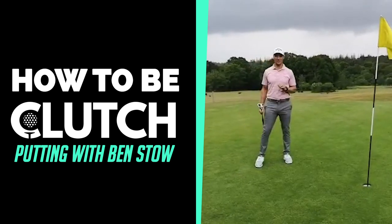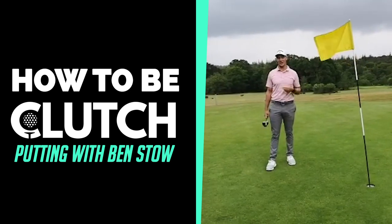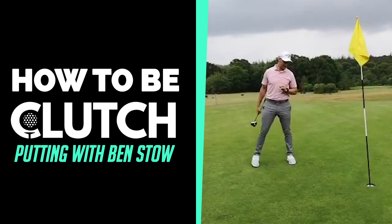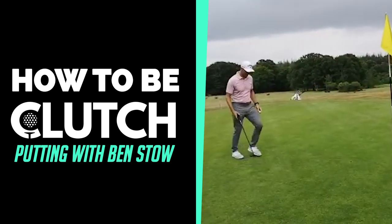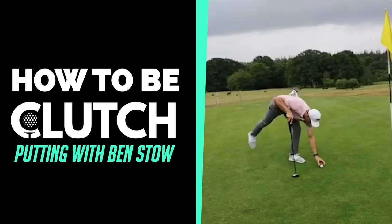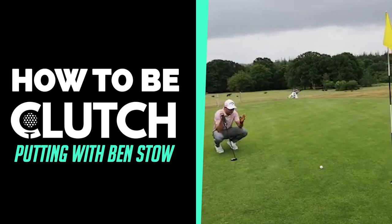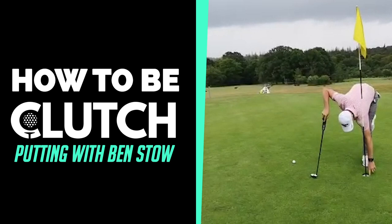Most of the time your first instinct is going to be the right one. When you're under pressure you're going to have a lot of things going on in your head, and you're going to have to stick and commit to a really good line. What I do is get down behind the putt and have a good look. I have a good look behind the putt and I pick a little spot in the back of the hole.